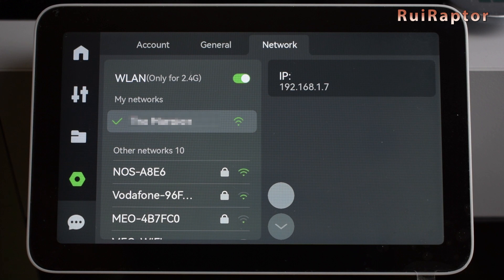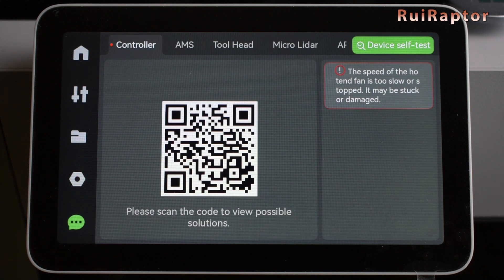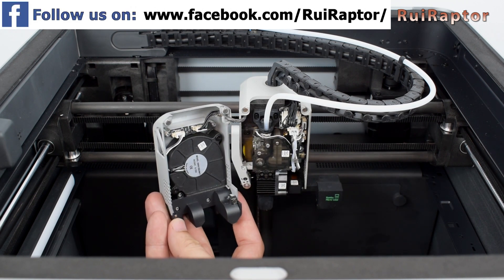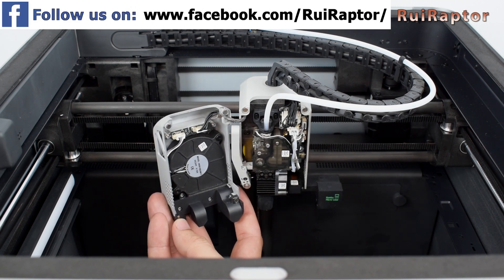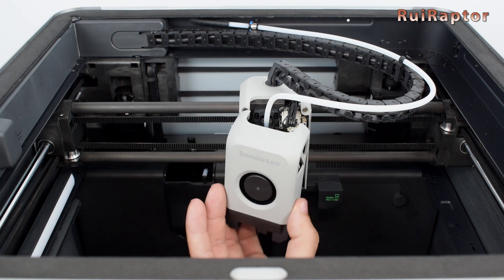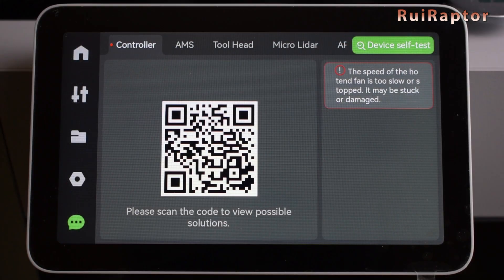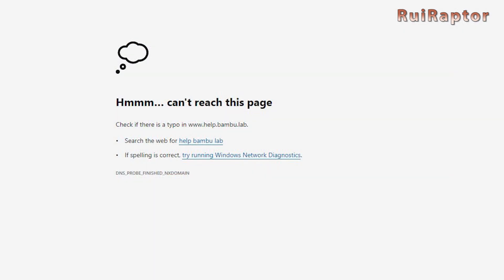This is the last menu. In here, we can check all the errors that the printer captured during printing and for the different modules. As you can see, the controller has a fan speed too low error in memory. This error is because the firmware is expecting the full speed from the fan right at the moment when it turns on. This is actually a bug because the fan needs a timeout to be able to reach the set speed. The QR code is a link for Bambu Lab's help page on this topic, however this page is not yet available.